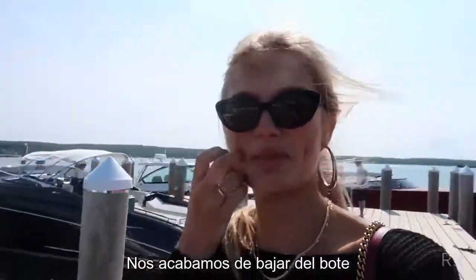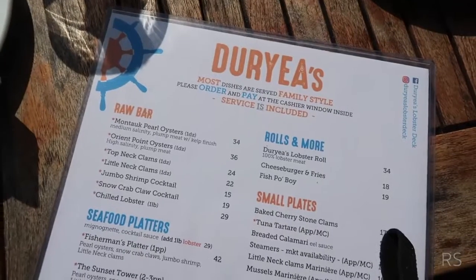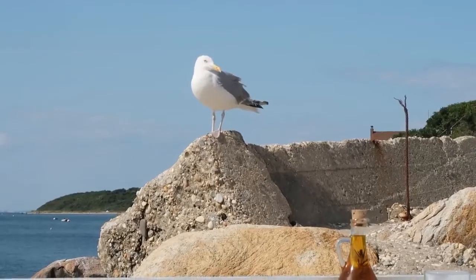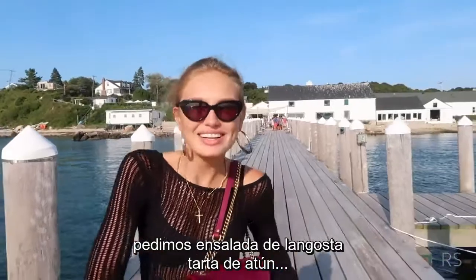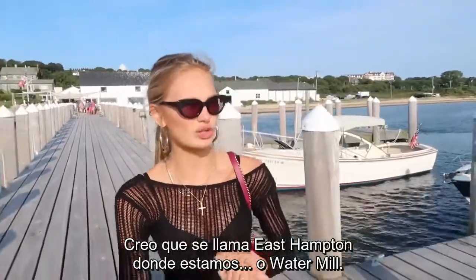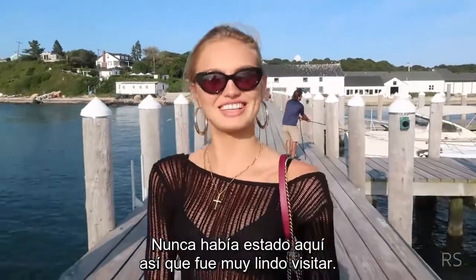So we just came off the boat and now we're gonna head for some lunch. We just had a lovely lunch at Turias — we had some lobster salad, tuna tart, and delicious seafood. Now we're gonna take the boat back to East Hampton or Watermill. This was Montauk, so you have all those different areas. I've never been here, so it's really nice to see.